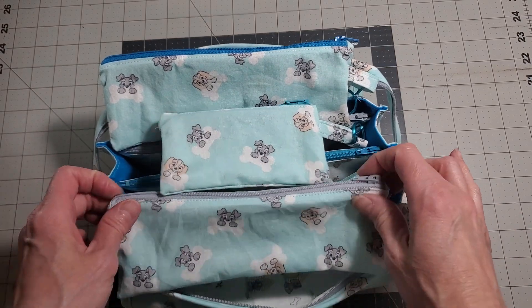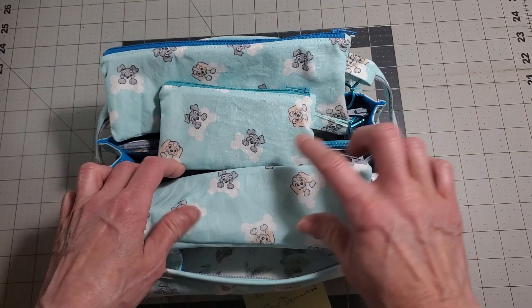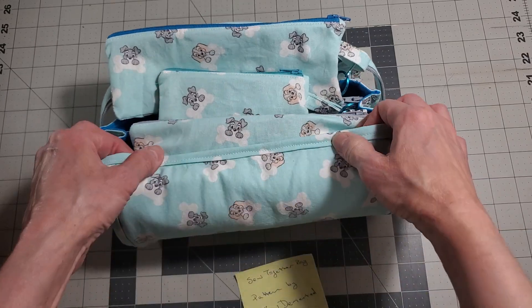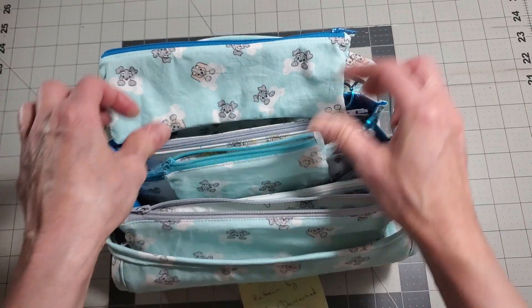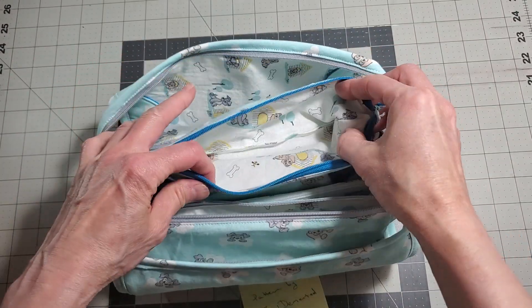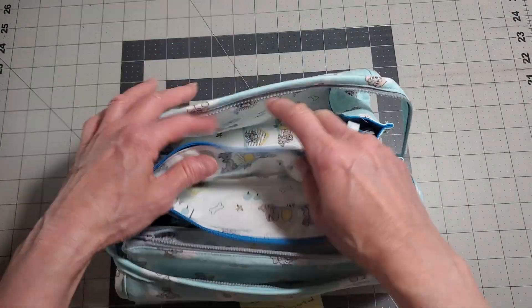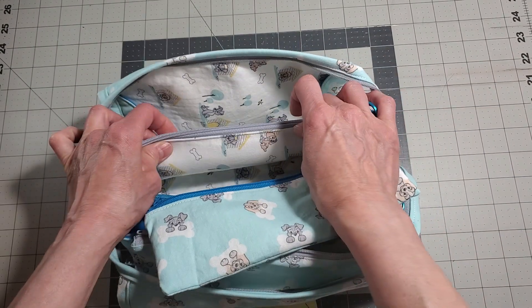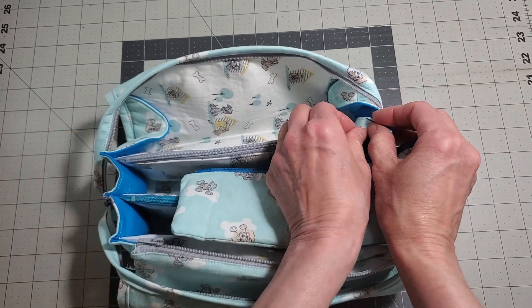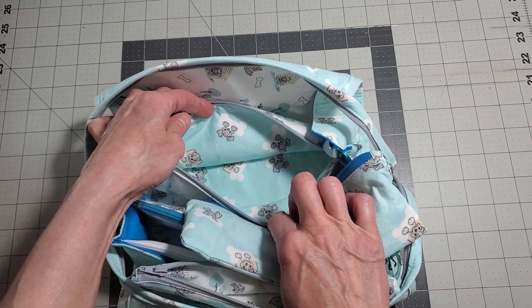The zipper pouches are all done where the outside of the zipper pouch is the same as the outside fabric, and the inside of the zipper pouches are all the same as the lining fabric. So it actually makes them opposite of the pockets, because on the pockets the outside is this fabric and the inside is the lining.